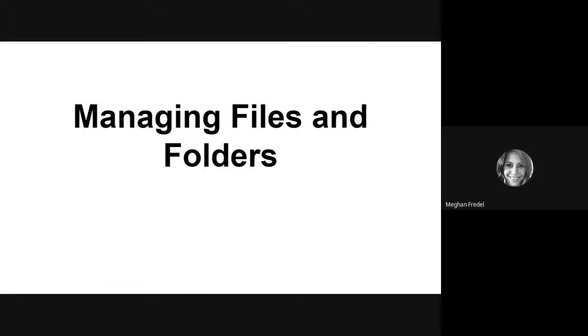Hello! In this next video, we will be discussing folder and file management using Key Files on the BrillNote Touch Plus.